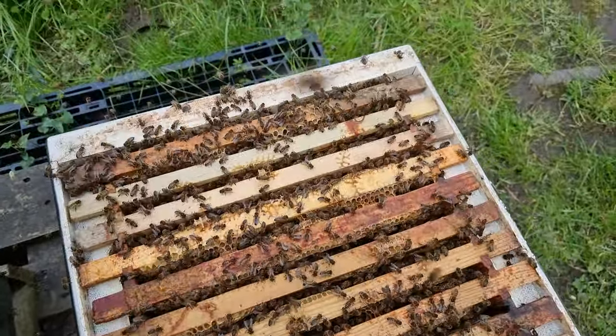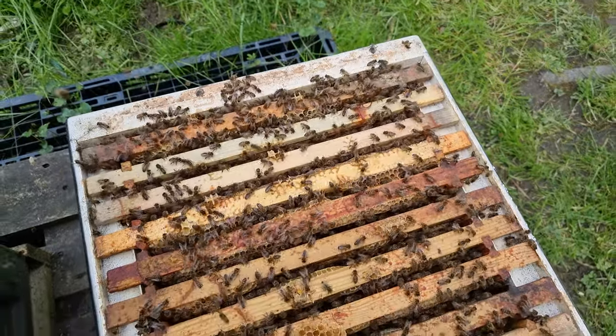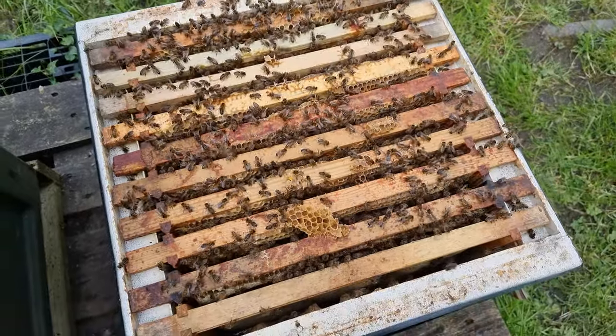The colony has now completely filled up the brood box — they're over every single one of those ten frames. Lots and lots of bees. We'll get them out now and have a look at the frames.